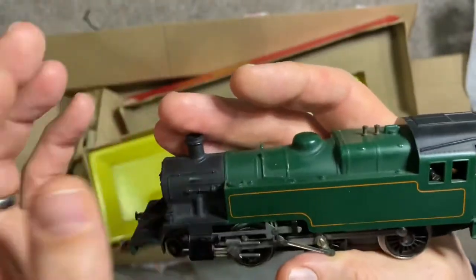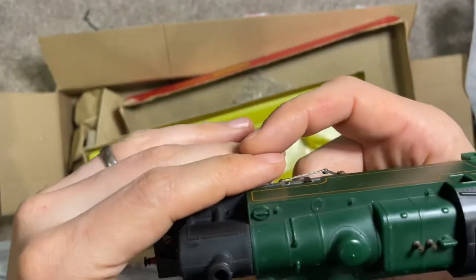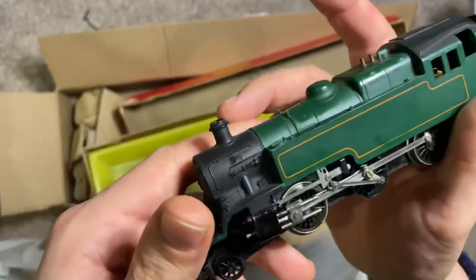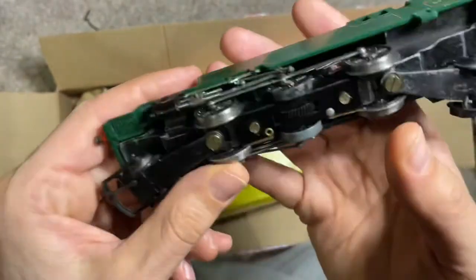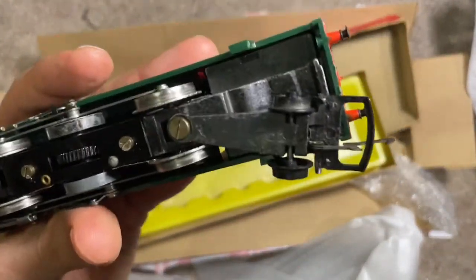There's some oil everywhere here. Apart from this, the locomotive looks clean and freshly oiled. Most certainly the buffers are all present — it's a nice locomotive. I'll just see whether it's working or not.